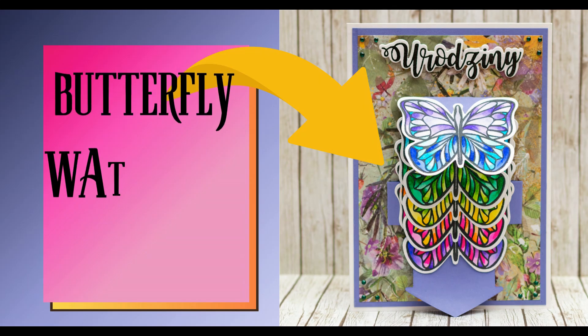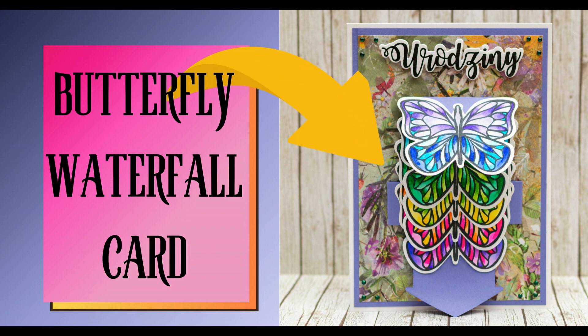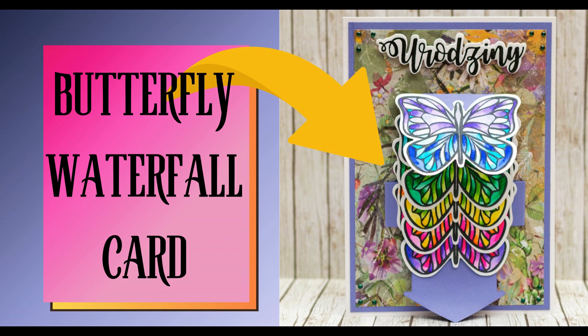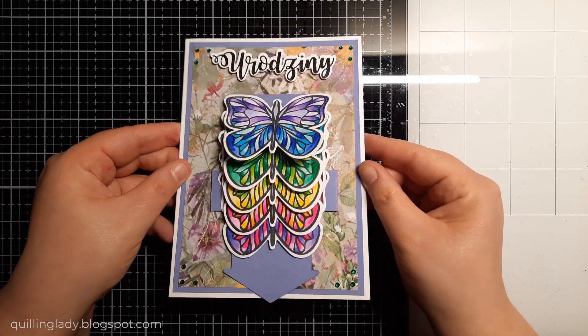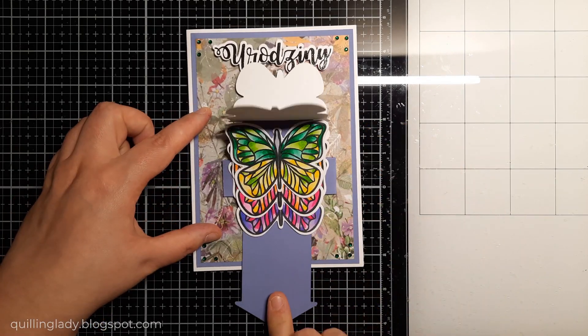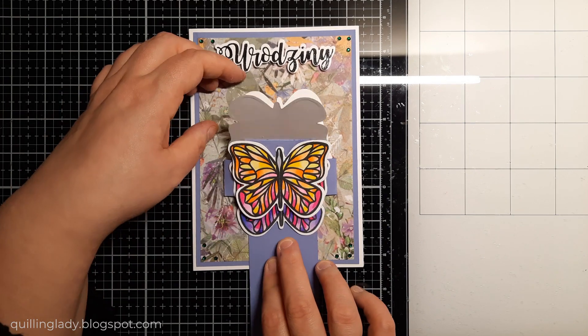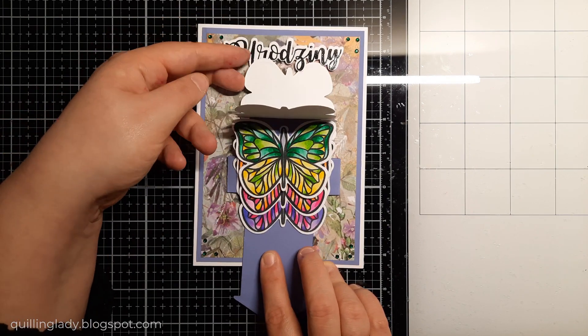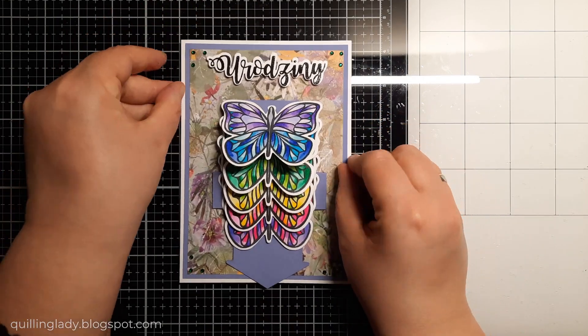Hello, it's Monika from Crafting with Green Glade and I hope you have an absolutely wonderful day. In today's video, I'm going to show you how to create a 5 by 7 inches butterfly waterfall card. If you haven't tried this fancy fold yet, I really hope I'll inspire you to create your own version. And the theme for today is rainbow butterflies.